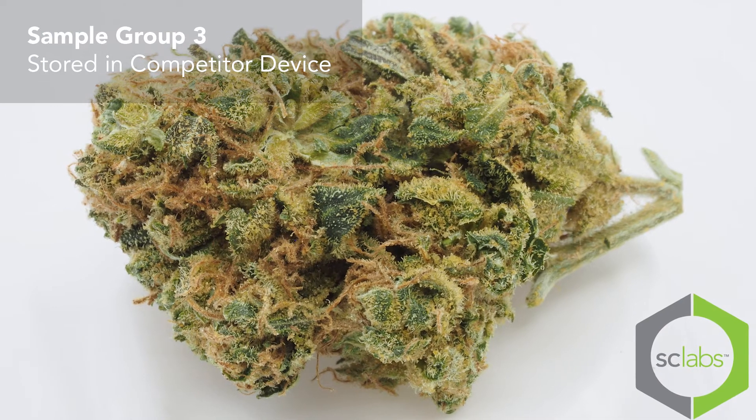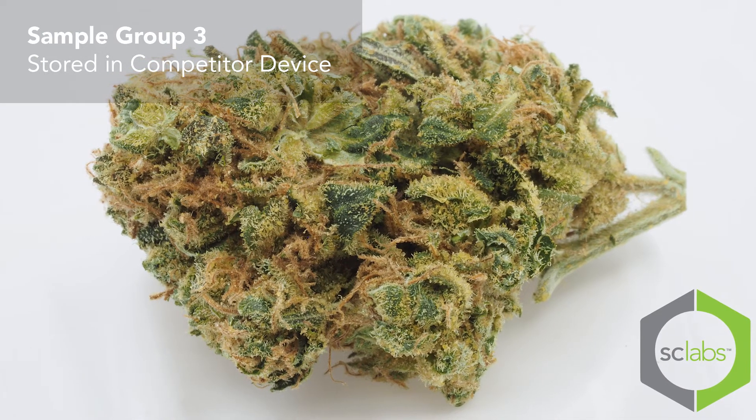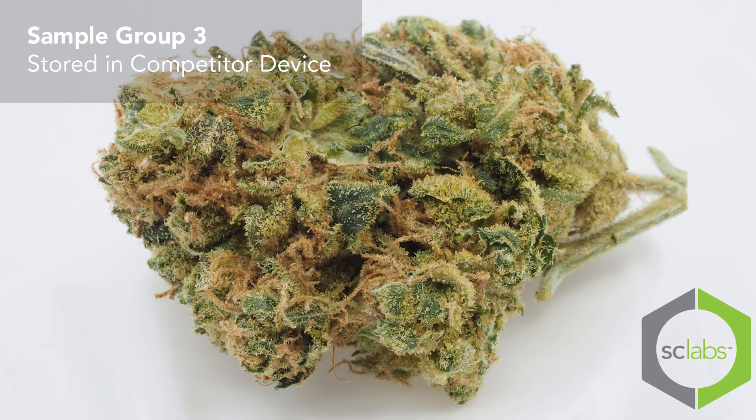Sample three smells like hay — like when you walk into a barn and it has that overwhelming musty hay smell. That's all I get out of it. I can't detect any floral smell. Anything recognizable is just gone.